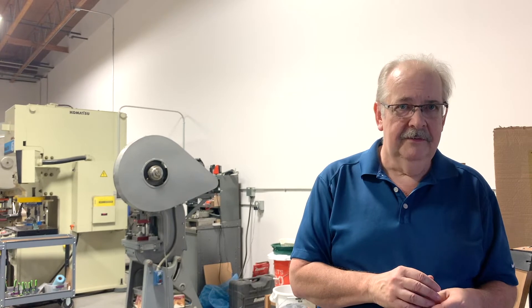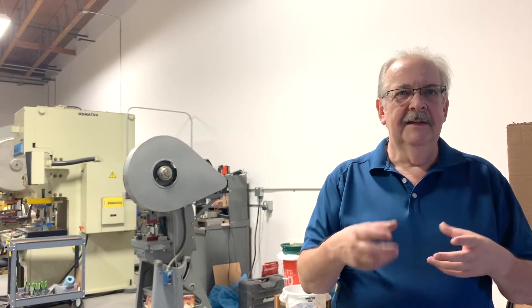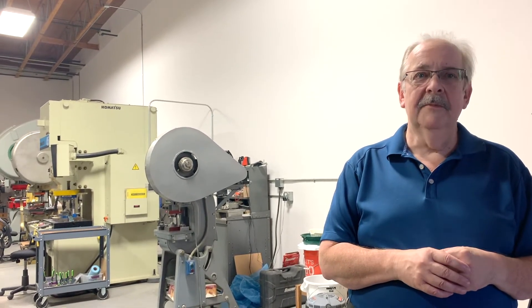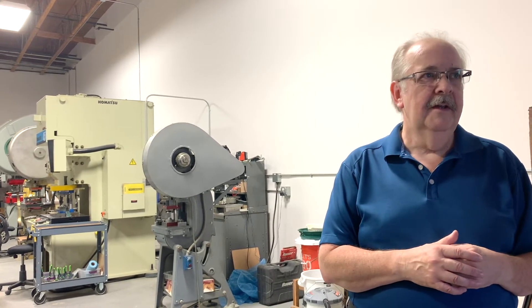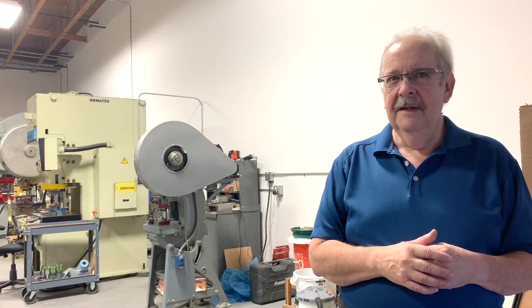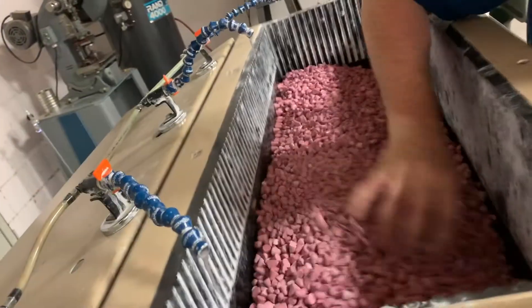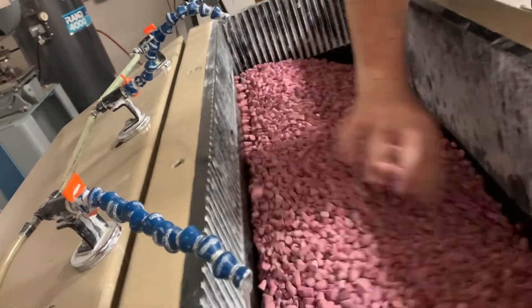I counted at one time the number of times we touch any one piece, and it's like five or six different times. Each one of the steps we're handling the piece, and most of the handling by us comes in the finishing operation, which is smoothing the surface, rounding the edges, and then giving it the final shine. That starts with machine polishing, we do some what's called tumbling, and then we do hand buffing.